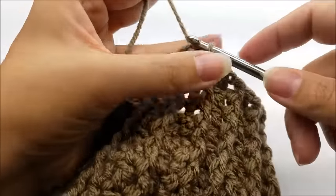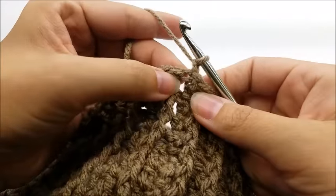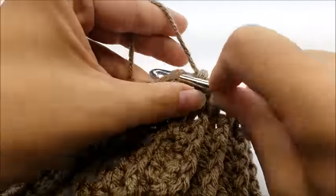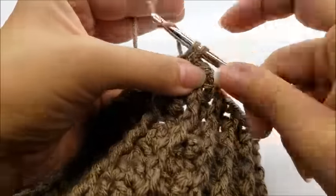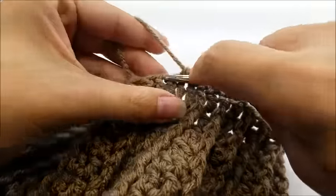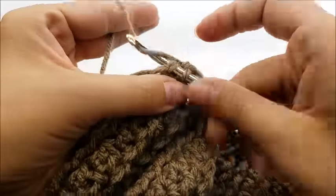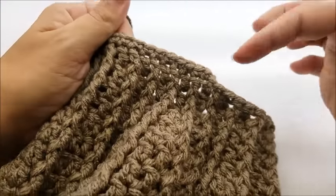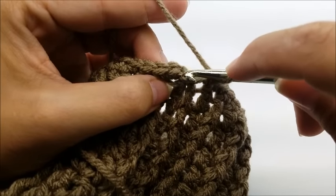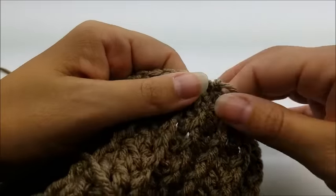End your last round with a slip stitch into your beginning chain three. Now chain one and go right back into that same stitch and single crochet, then single crochet into the top of every stitch all the way around, just to clean up the bottom edge. You can always make yours longer if you want — just end in a round of single crochet whenever you're happy with the length. End with a slip stitch into your first single crochet, then tie off and hide that tail.